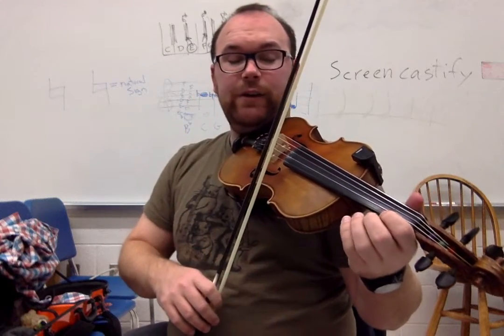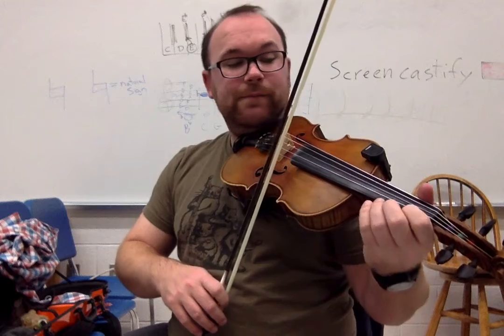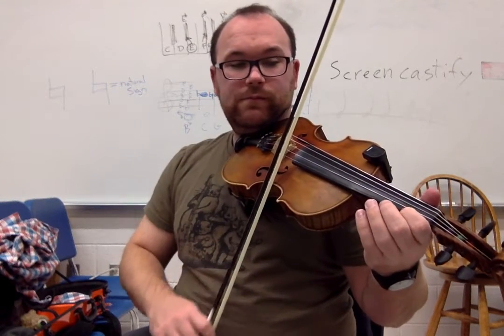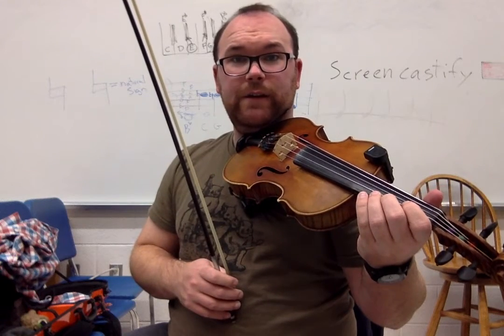The last part starts on the E string. Goes E, one, E, and then back down to the A string: three, one, zero. Notice that three, one, zero again — it's always that. Starts on E. Go ahead, try it out.